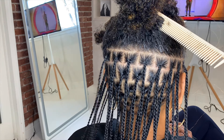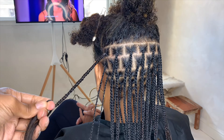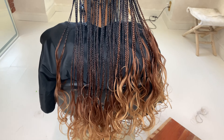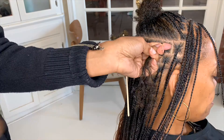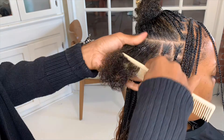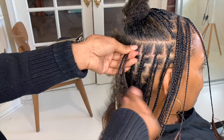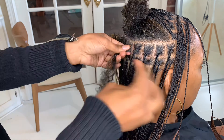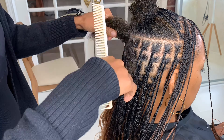For this hair, I received eight packs in my package, and that was well enough to do my client's hair. I only used four packs to do her hair, so I could honestly get away with doing another head with braids this skinny. If you're doing thicker braids, you'll probably need five to six packs.